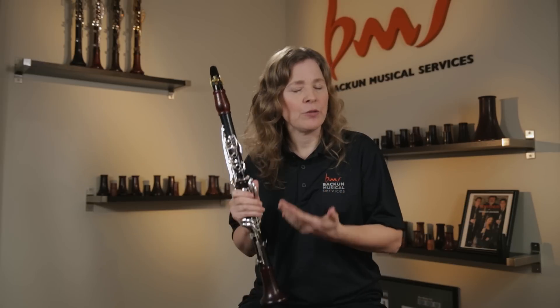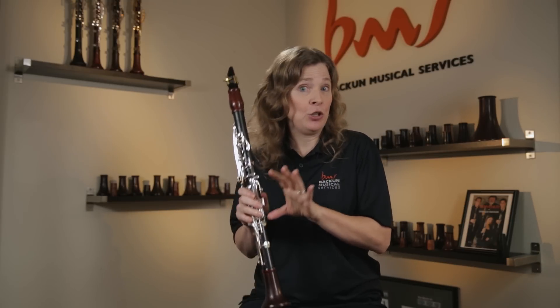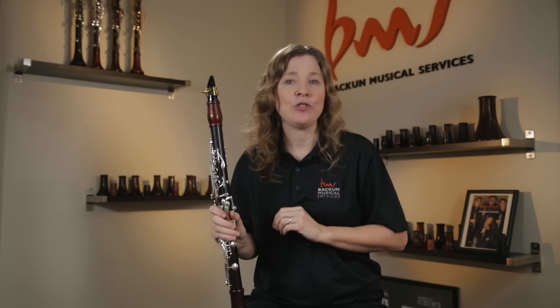So that's our three-step embouchure — it's how I like to teach it, and most people can learn it pretty easily. If they look in the mirror, they can see it. If someone's working on the bottom lip, taking a picture of them in profile is the best way. You can team them up with a friend, take a picture on their phone, and see what they're doing with their bottom lip and chin. When the corners are coming in, you can see a vertical line on the mouth — that's a sign the corners are in the right shape.